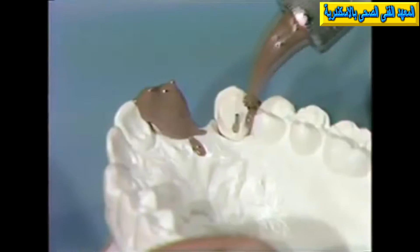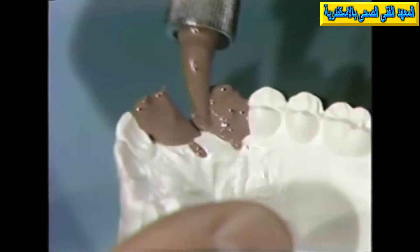This is done in order not to entrap air in the groove. Down along the cervical, around the pin, and then the mesial groove starting at the cervical, injecting upward, covering the entire preparation with the light-bodied rubber base material.